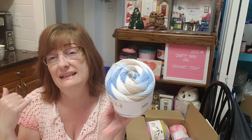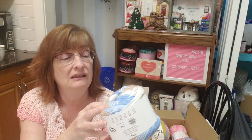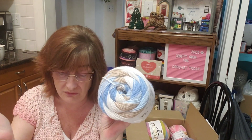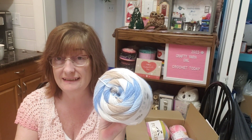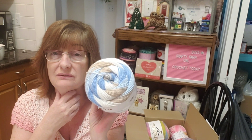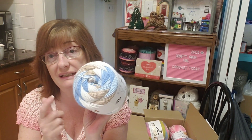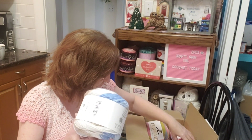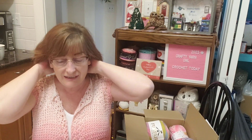They look very similar on screen to me — same swirl style, both acrylic — although the Caron is a four weight and this is a three weight. Because of the pricing, I would definitely go for the Knitting Network again, and I got three of these.